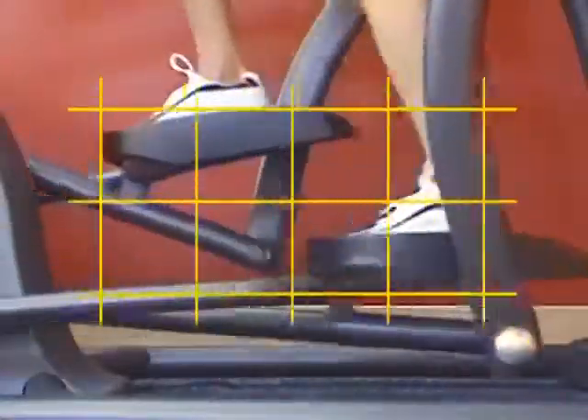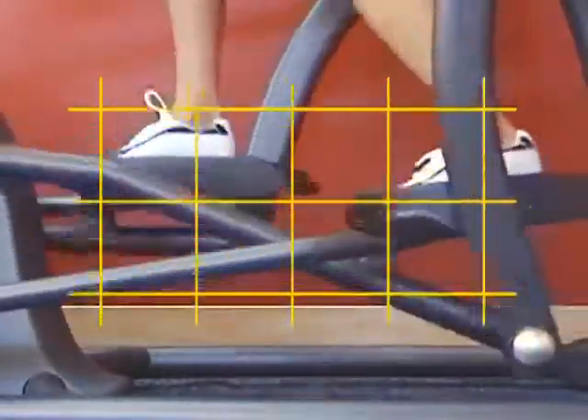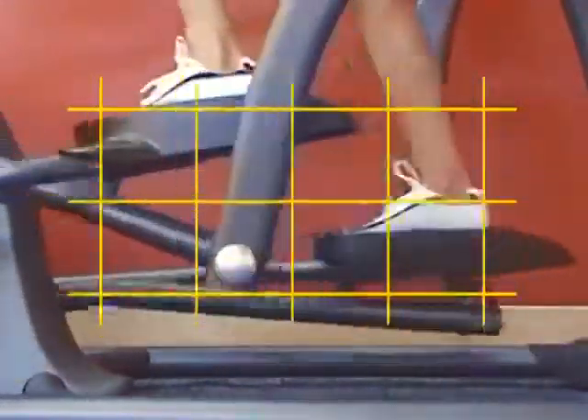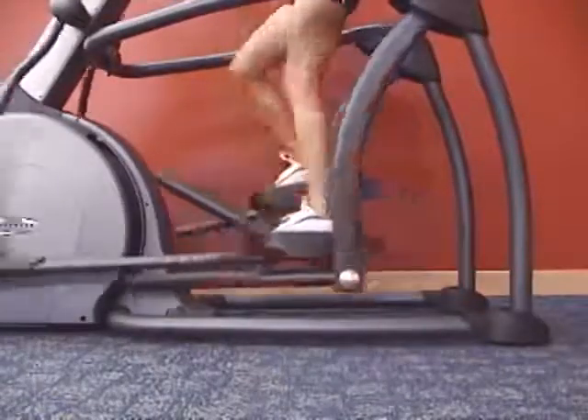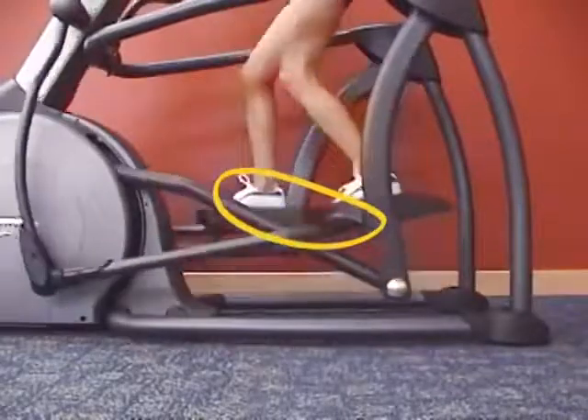The pivot prevents sudden footplate dorsiflexion. That means your toes are not forced to point upward, as seen in other companies' inclined trainers, and provides a flat, stable surface for users to apply force. Our suspension elliptical trainers have the most natural elliptical footpath on the market today.